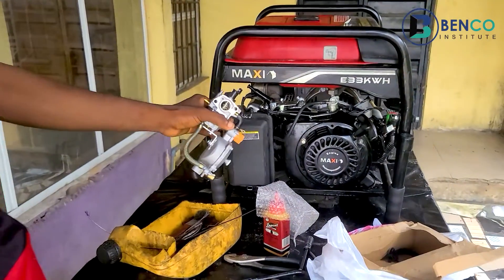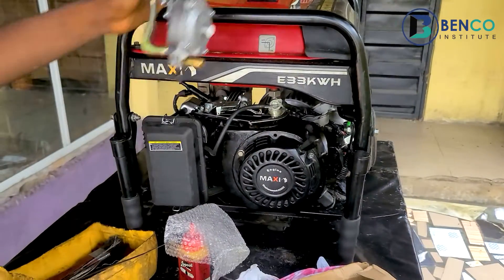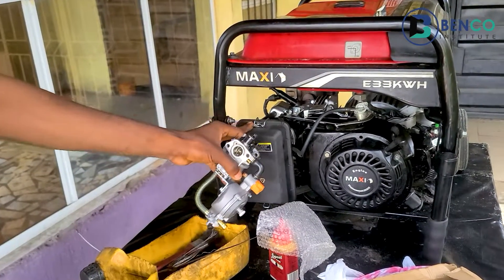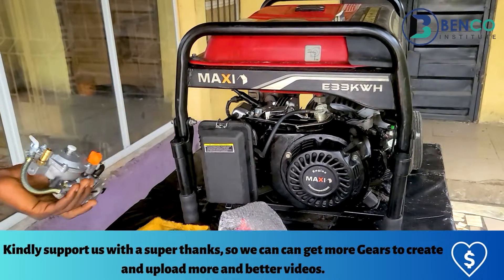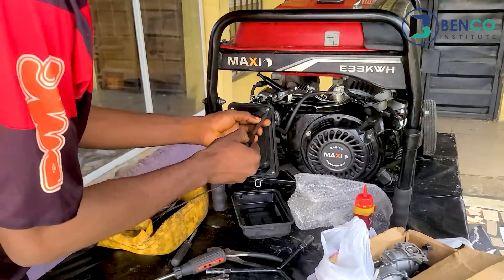This generator is in our studio and it's all for sale, guys — it's a solid generator. If you want to purchase it for 180,000 you get this beautiful generator. Anyway, I'm going to install this carburetor into this generator to see how it works and confirm whether it matches what the client told us. So let's go — I'll quickly get through this.